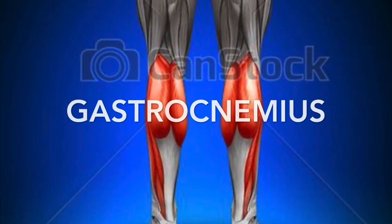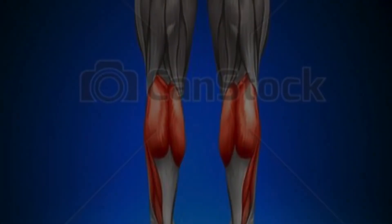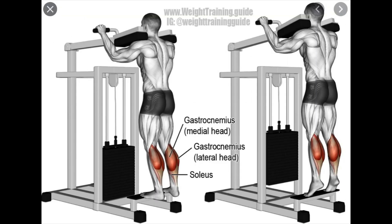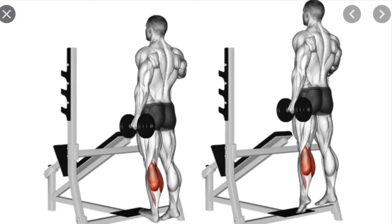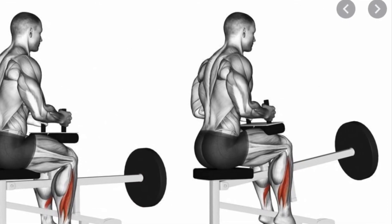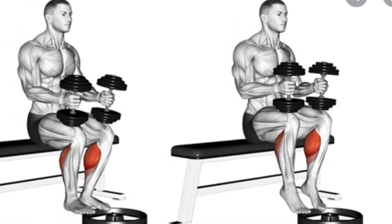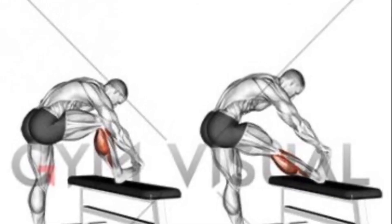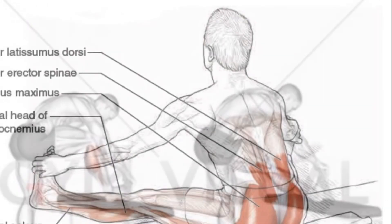Gastrocnemius. All these movements here are called a calf raise — you can do them while you're standing or while you're sitting. And finally, here's how to stretch the gastrocnemius. If you lean forward, you're probably going to get your hamstring involved while you're stretching your gastrocnemius.